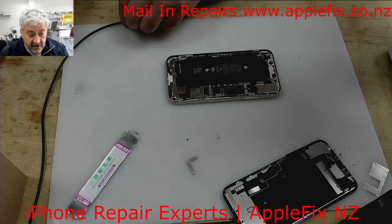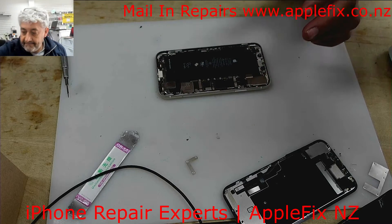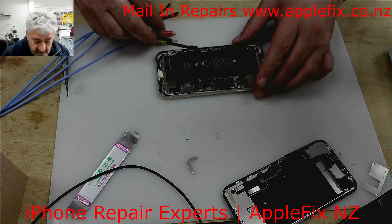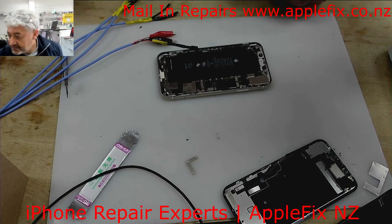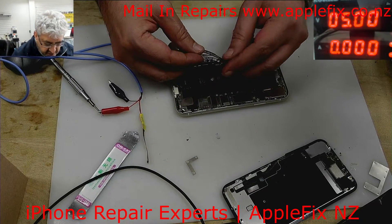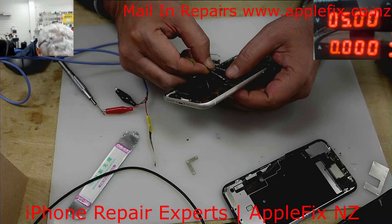See, nothing on the battery terminals. Assuming maybe something is wrong with the charging circuit, the next thing I'd like to check is whether the phone itself is on. So I'll connect the DC power supply and see if it turns on with external power.